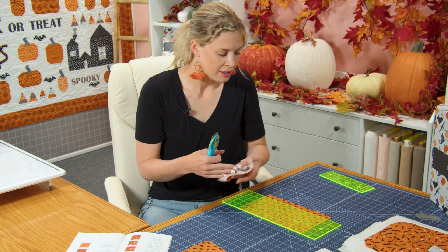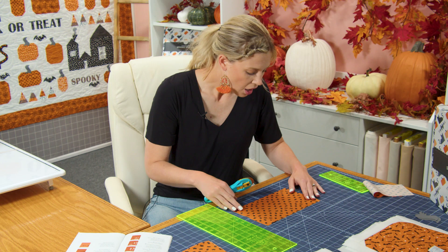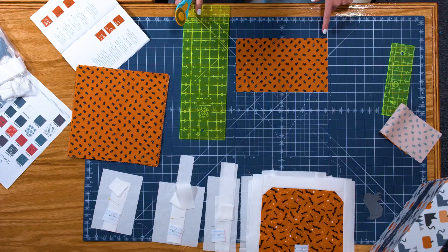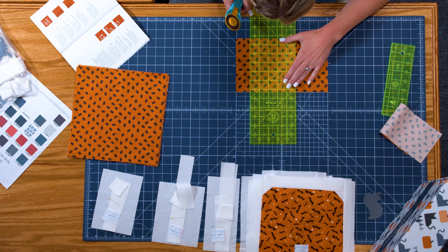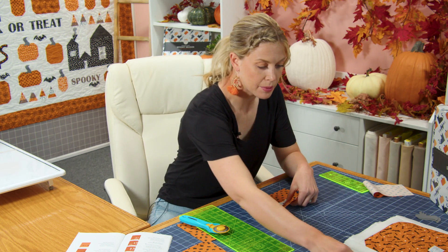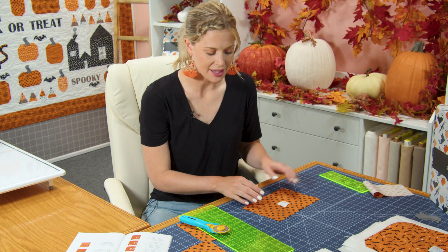This extra fabric is set aside — the thought is that if you have an error you can pull a piece from somewhere else to help cover it. It might not match exactly but there's plenty of extra fabric. So here is my eight and a half inch line, giving me a six by eight and a half inch rectangle. This makes pumpkin one, so I have a little piece of paper labeled with a one and I'll go ahead and pin that to the piece.